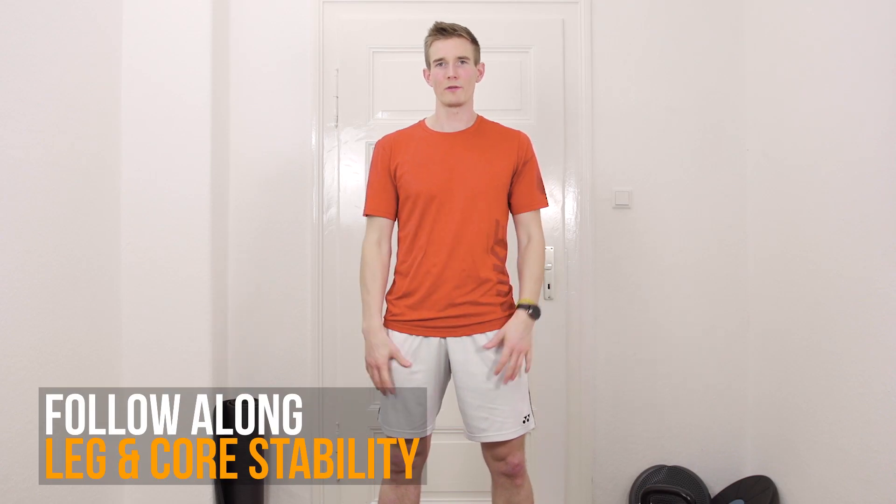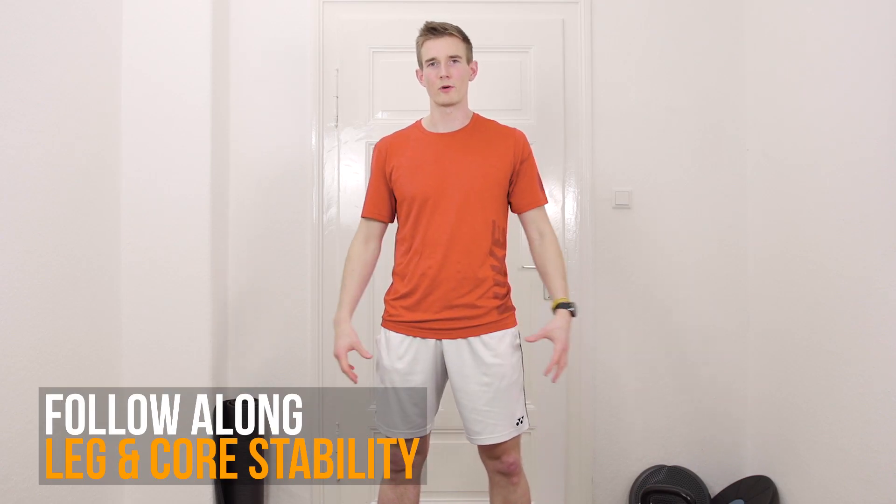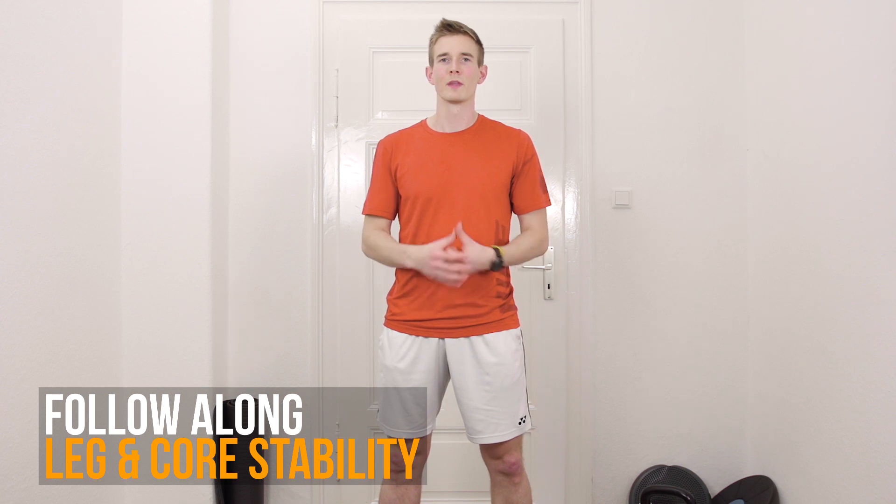Hey guys, welcome to my follow-along workout tutorial for leg and core stability. We're going to do five different exercises, always 40 seconds work and 20 seconds break. In this video I'm going to do two rounds, but feel free to re-watch it and maybe do four rounds — that's also a good amount and you'd be doing 20 minutes of workout. If you want to know more about the exercises and how to do them, or maybe a variation, you should watch my full tutorial about mobility and stability exercises, linked in the description.